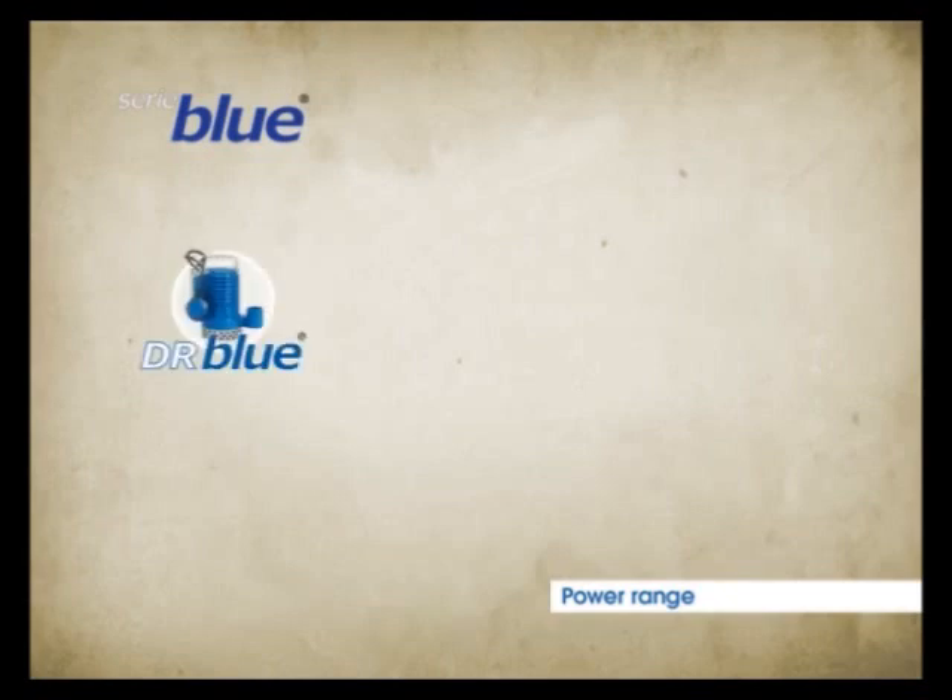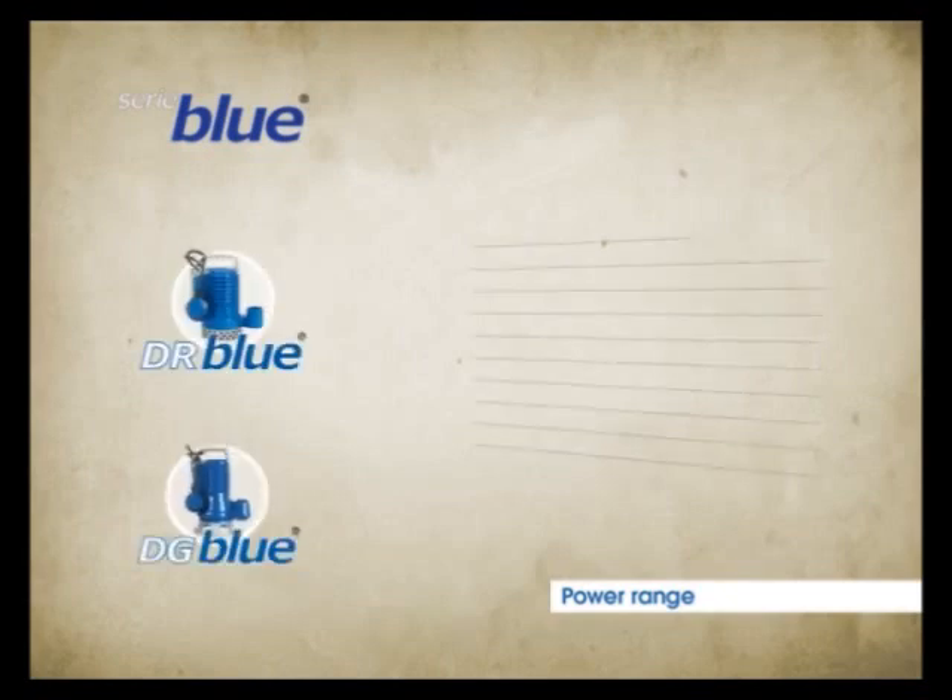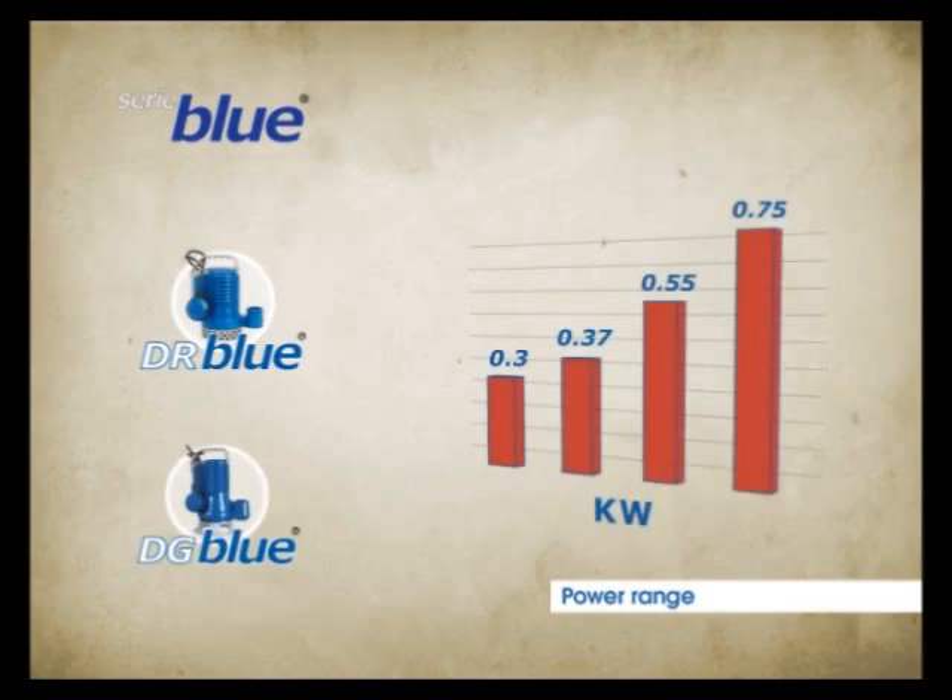The Blue pumps come in the DR version — drainage — and the DG version — vortex impeller — with power ranging between 0.3 and 0.75 kW.